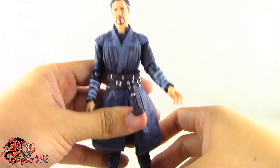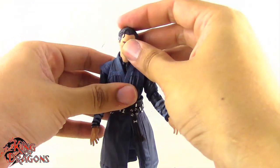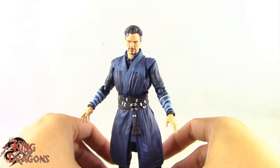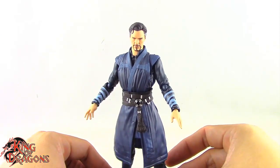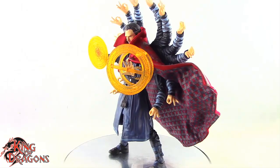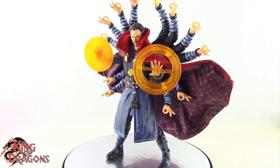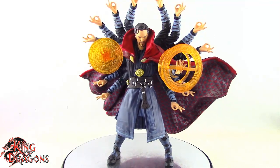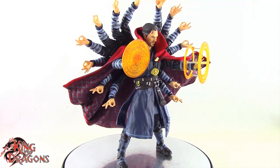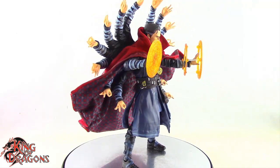Overall Doctor Strange has some pretty good articulation. I do like it — you can get him in a lot of good poses. So with that out of the way, let's get Doctor Strange posed for my final thoughts and wrap up this review.